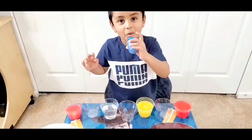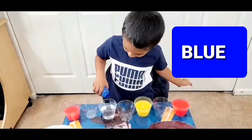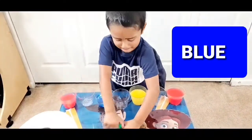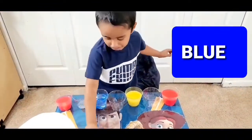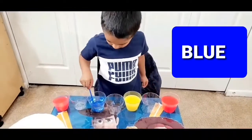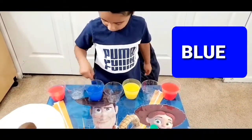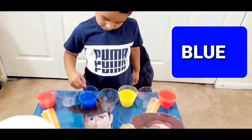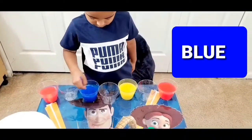Oh, bubble! That's in the next cup. Now mix it. Wow, it looks blue! Wow, it looks colorful — yellow, red, and blue.